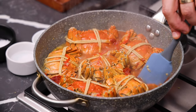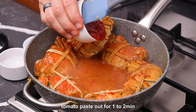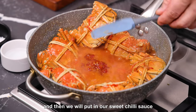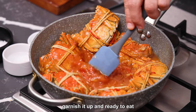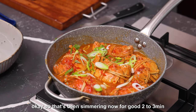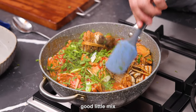Tomato paste in now, just turning the heat down to a medium heat. We're going to cook that tomato paste out for one to two minutes and then we will put in our sweet chilli sauce. Just going to let that simmer now for two to three minutes, then we're going to take it out, garnish it up, and it's ready to eat. Getting our spring onion in and all our coriander, and a good little mix around.